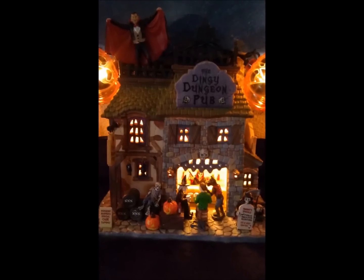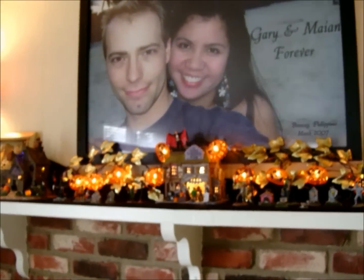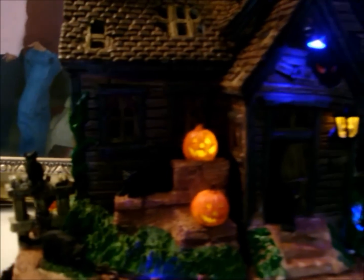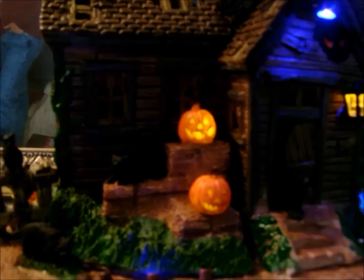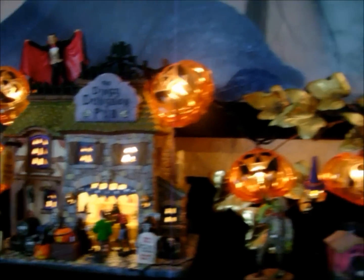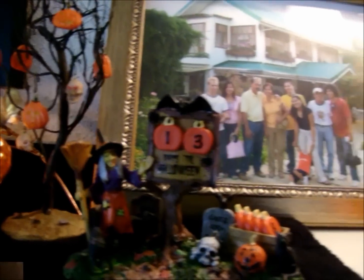Tip number five: my husband likes these Halloween Villages. This year, we thought of putting them on the mantle above our fireplace. They are really cool to collect, but they can be really pricey too! So I suggest if you don't have much budget but still hoping to buy expensive seasonal items like this, is to wait until it goes on sale a few days before and after Halloween.